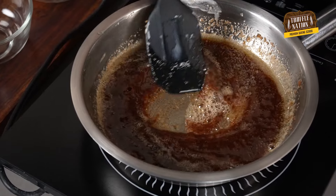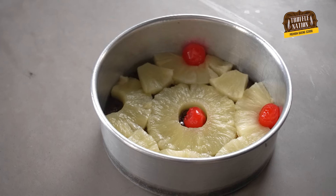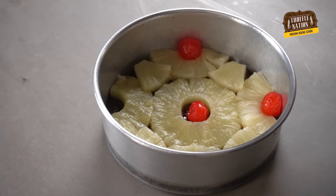The recipe begins with melting butter with brown sugar until it starts to caramelize. This mixture is then poured into a cake pan and the pineapple slices are placed on top with cherries, and then we pour delicious vanilla cake batter.